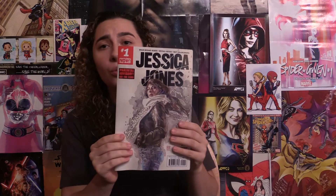Hey guys, this is Comic-Gun-O and today I'm doing a review for Jessica Jones issue 1.